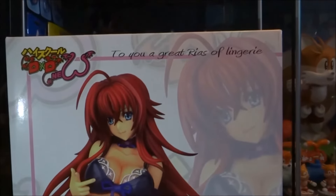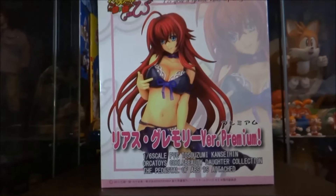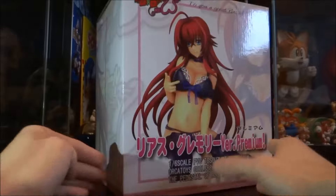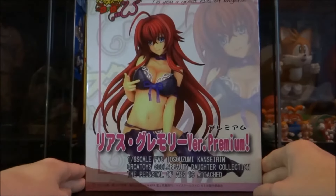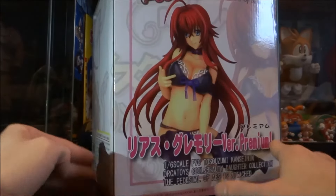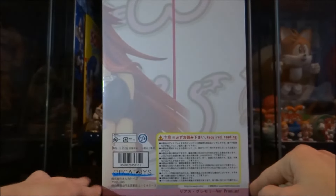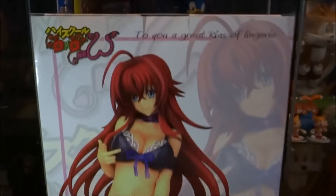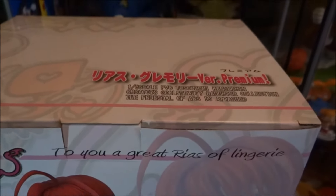Not much at the top — just some text. On the other side of the box, we've got nothing. On the back it is pretty much exactly the same thing that's on the front. You get a good photo image of what the actual figure looks like inside. On the remaining side you've got some text, a barcode, and the Orca Toys logo.